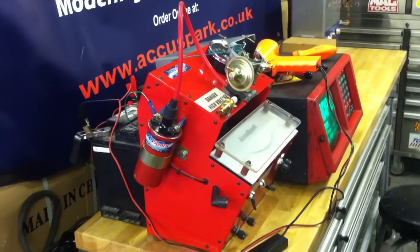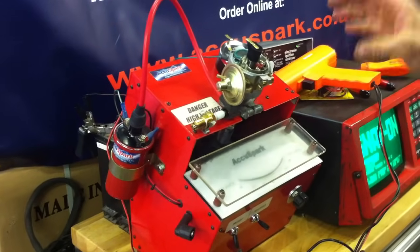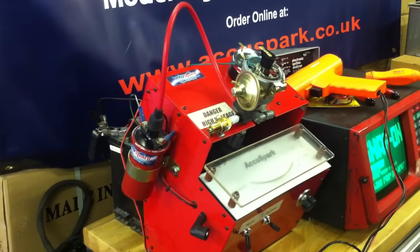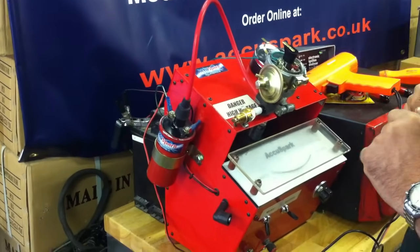Hello, we're in the workshop today and I'm going to show you how easy it is to fit the AccuSpark system into any points distributor. What we have here is a Lucas 45D type distributor set up in our little test rig. It's exactly as it would be in your car, except today we've got the coil running straight to a spark plug to bypass the distributor cap, just so we can see what's going on inside.